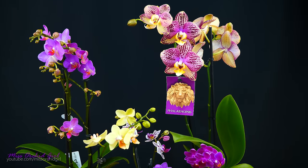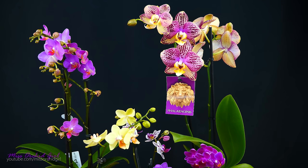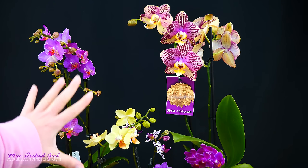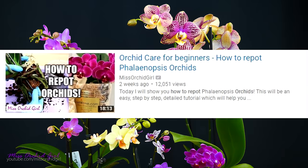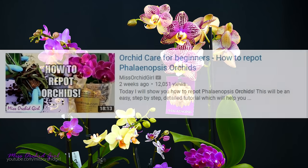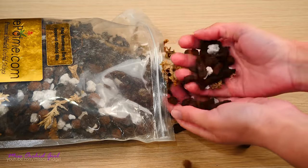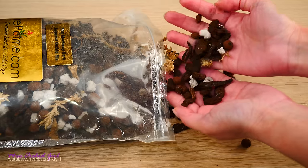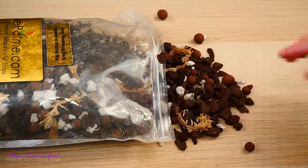Hey guys, it's Dani! Today we are continuing the Orchid Care for Beginners series that we started last month, and we are going to address everything that has to do with watering Phalaenopsis orchids properly. Last time we talked about how to repot these orchids, so if you missed that video but would like to watch it, check it down below — I'll link it in the description. In that video we took a look at the different types of medium we can use with our orchids, and today we will address how to properly water orchids in general and in more detail depending on medium and environment.